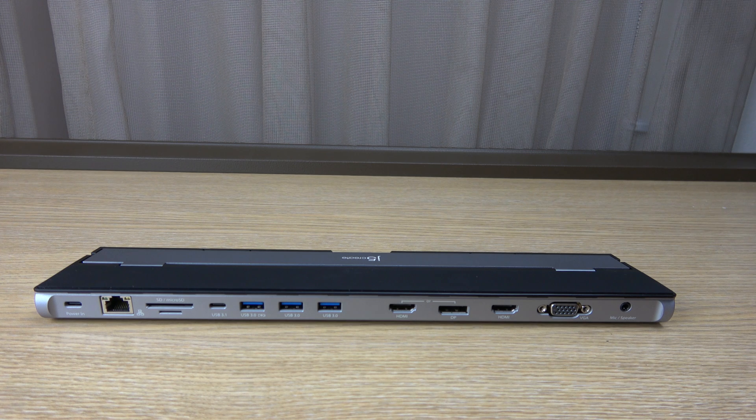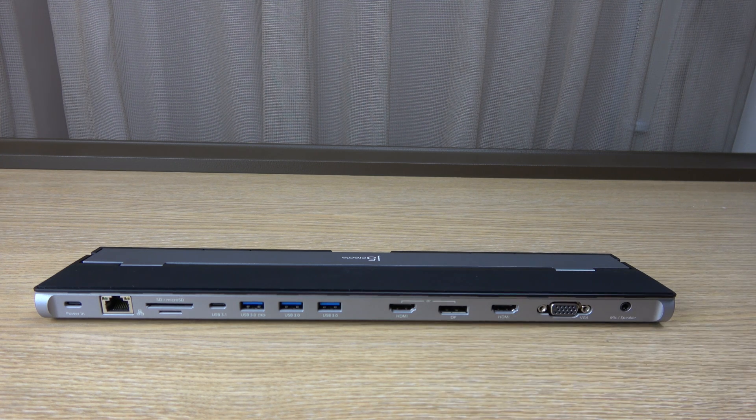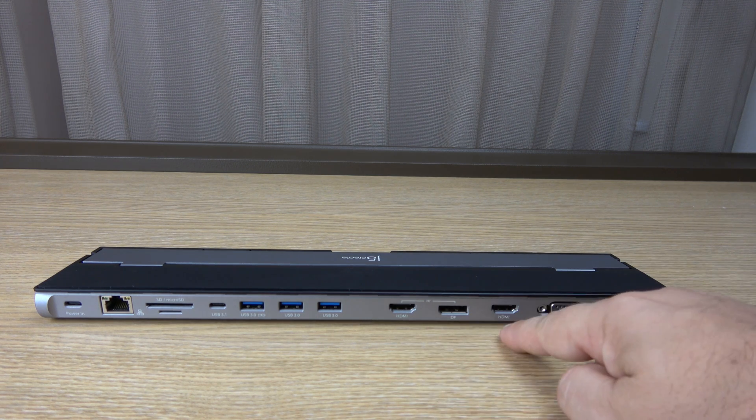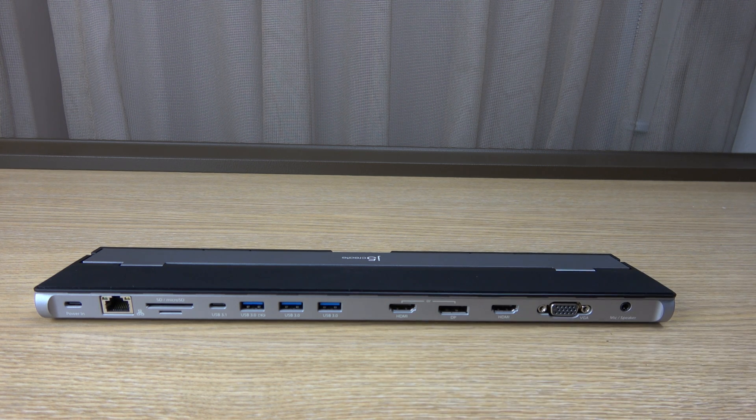I've probably used it for several months and it's been pretty good. The biggest thing to watch out for is that you cannot use all four display outputs at one time — that does confuse people. It's either HDMI or DisplayPort, plus VGA and HDMI. You can use three of them at the same time if your laptop supports that.